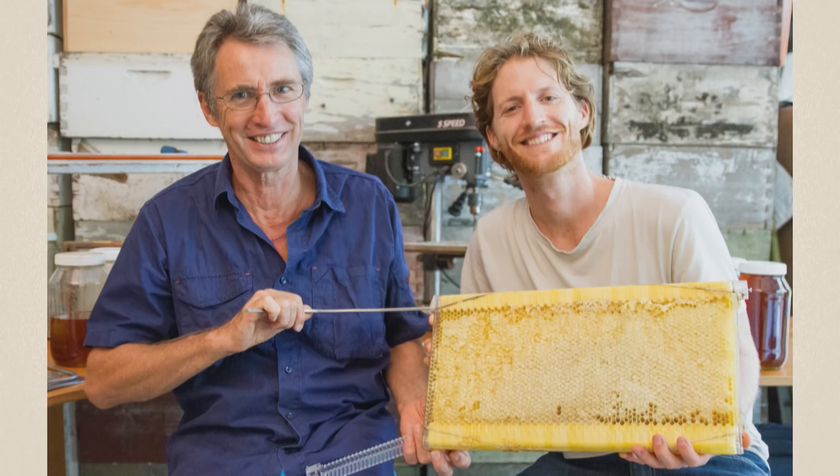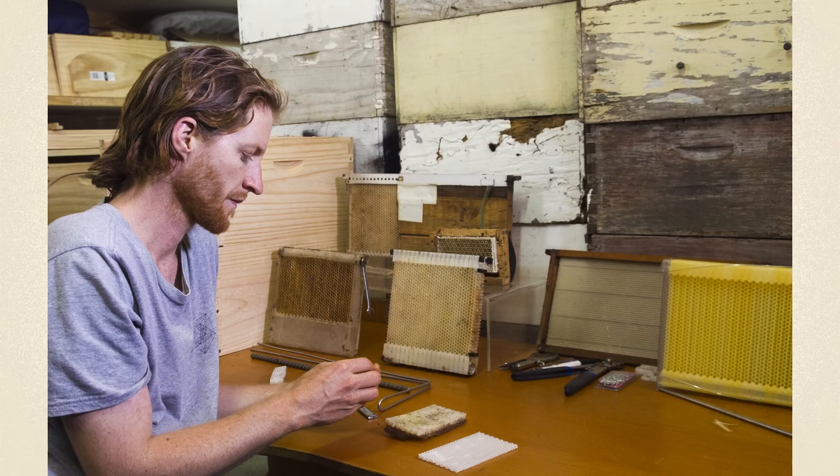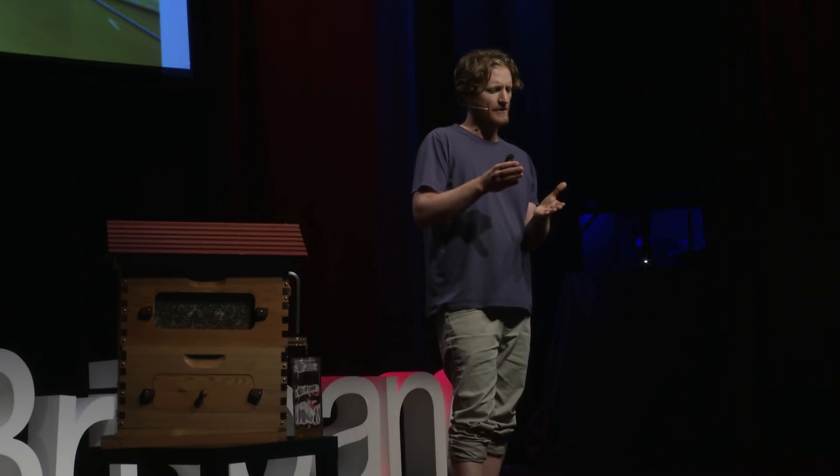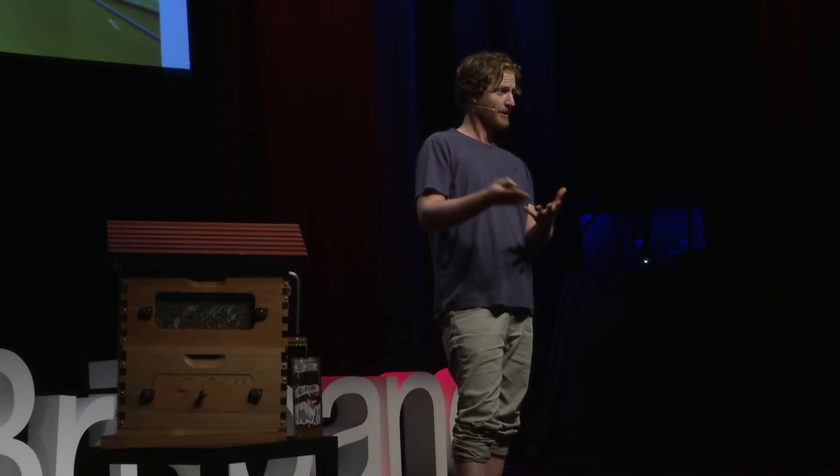I first started by getting a piece of comb out of the hive and cutting the back off the comb, and the honey didn't drain out. And I thought, that's interesting. And then I cut the front off the comb and thought this should show it to work, but the honey still wouldn't drain out.